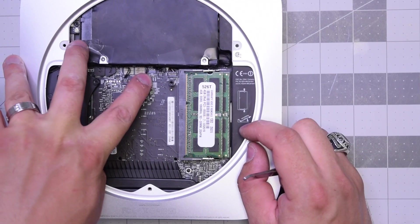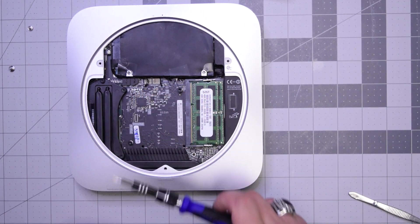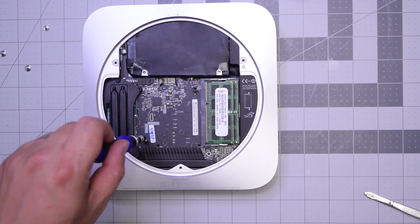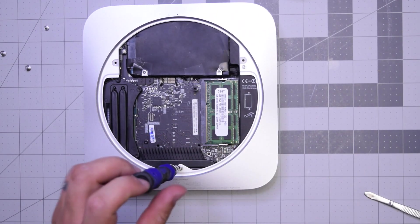There should be six connections total, and that seventh one is the fan. Go ahead and pop in the screw securing the logic board — the T-screw. Then go ahead and put in that last screw securing the logic board, the second T-screw as well.